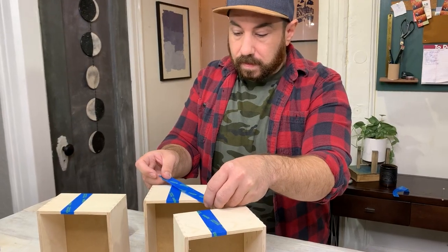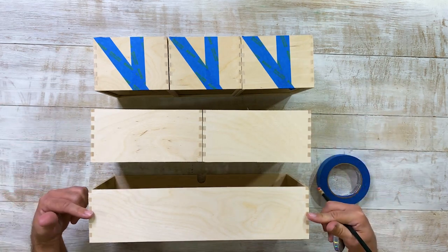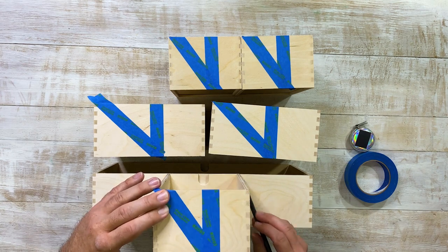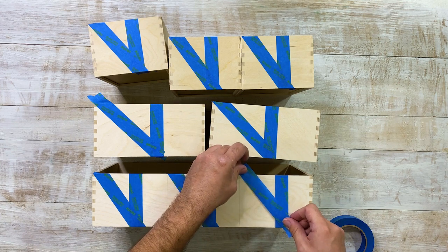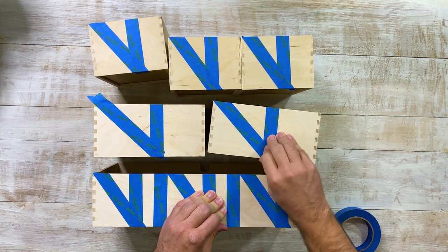The great thing about this is you really can do whatever you want — make it your own. So we have our top row, our second row, and our third row. For the second row, we're going to do the same thing as the first row: find our center point and tape down. For the third bottom row of shelving, we're going to mimic the top row. It's confusing to explain but once you see it, it's easy. We have our first triangles taped out, and I think once we start painting it's really going to make a lot more sense.